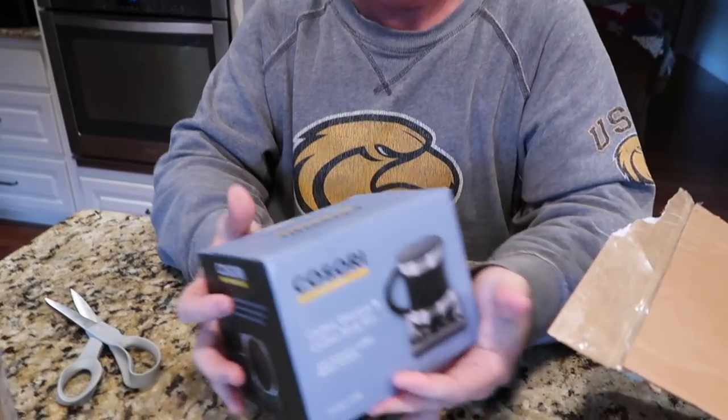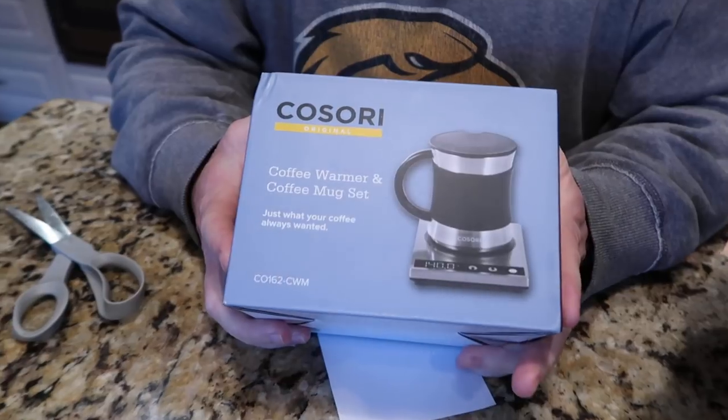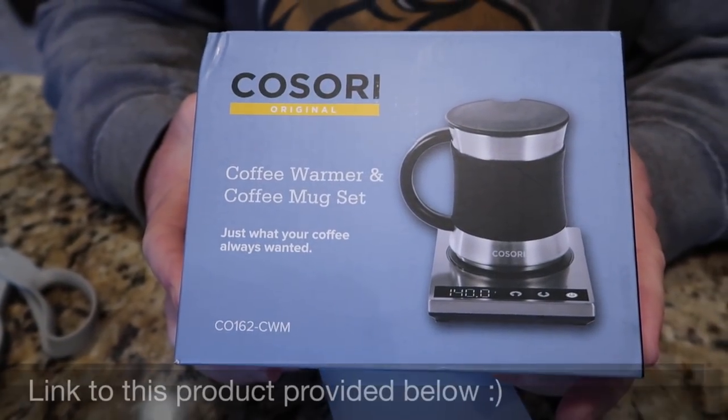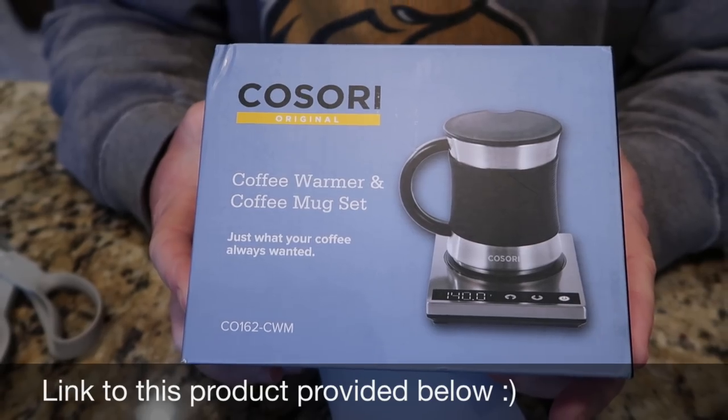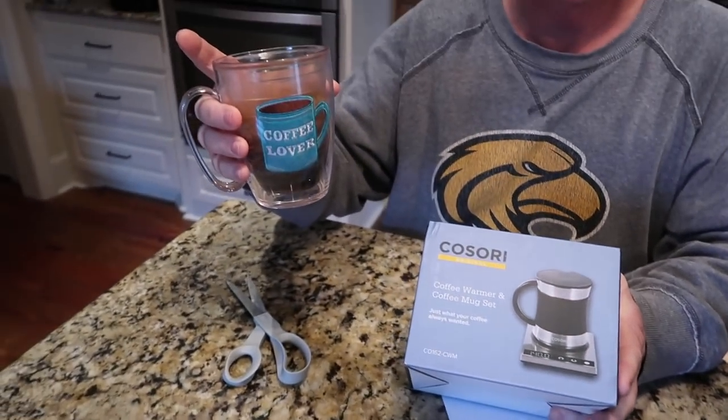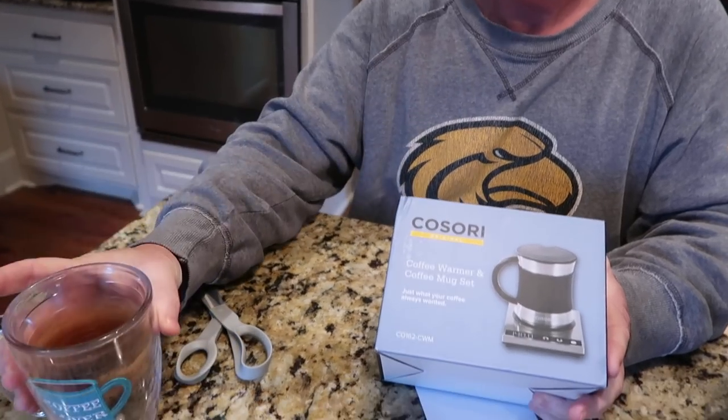It is a Kusori coffee warmer and coffee mug set — just what your coffee always wanted. As you can see, it's a pretty small box. I've always got a coffee cup, and Tim always has his coffee.